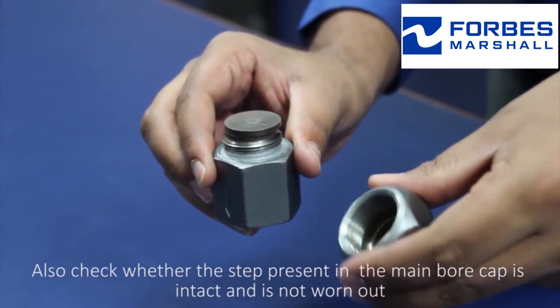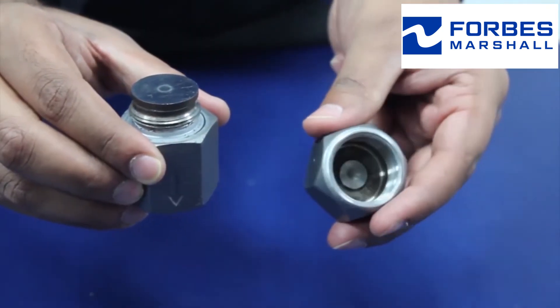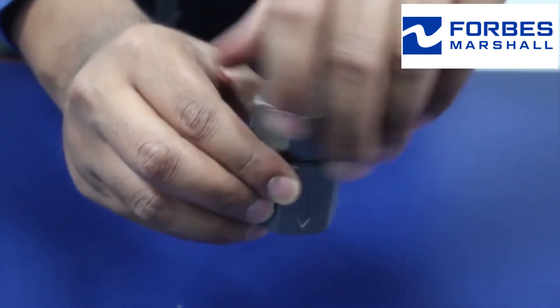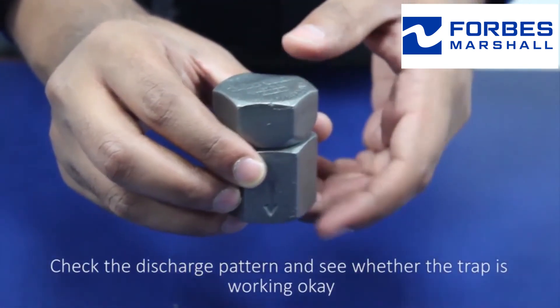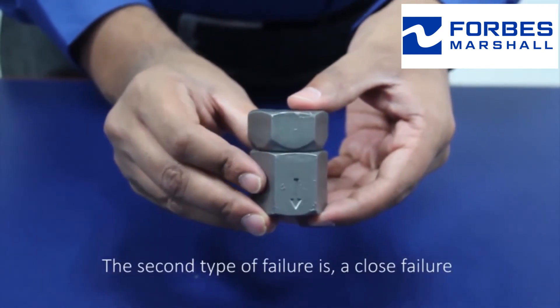step present in the main bore cap is intact and not worn out, then reassemble the trap. Check the discharge pattern and see whether the trap is working OK. The second type of failure is a closed failure.